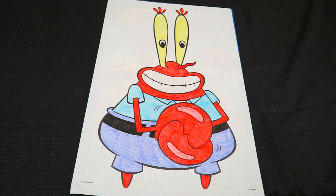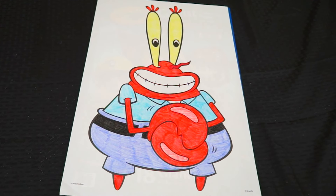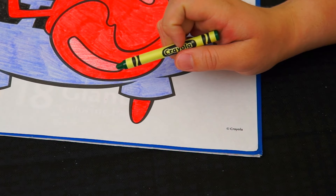Alright, I'm all done coloring in Mr. Krabs. Totally crustaceous. Now let's color in the background. Let's make it Mr. Krabs' favorite color — green, just like money.